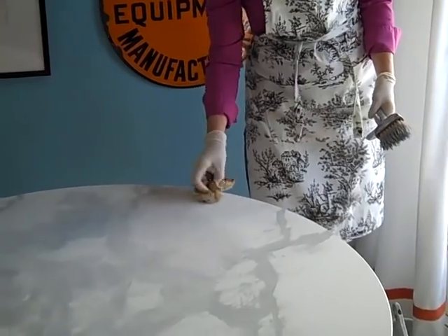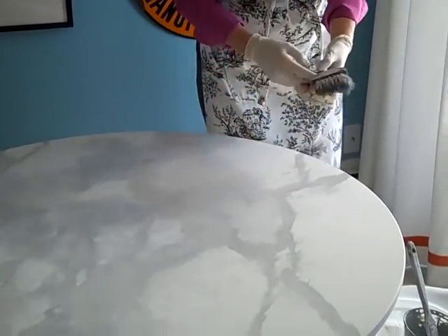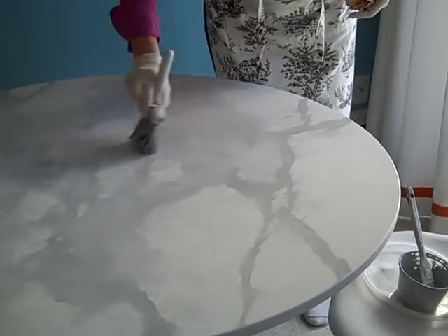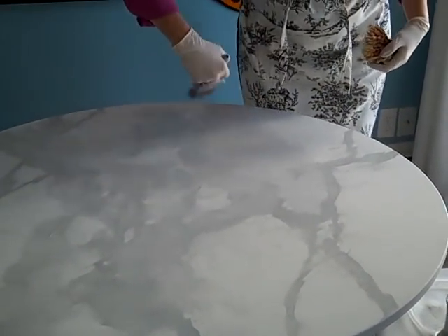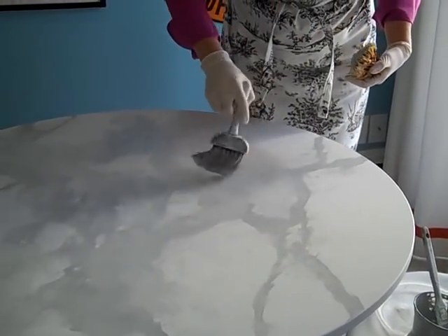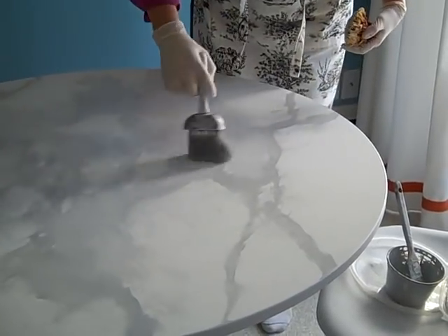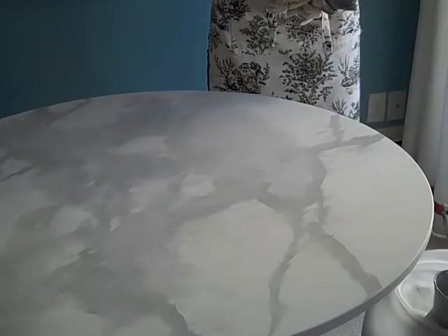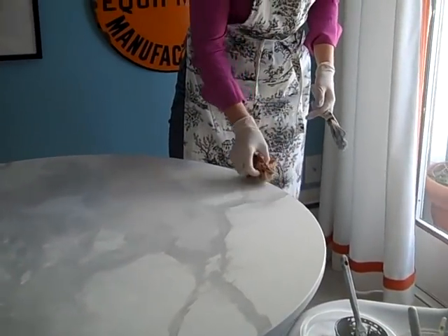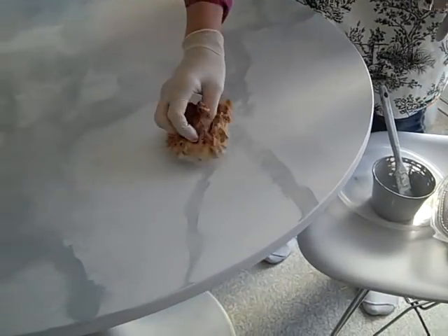Adding white also contributes a whole other color to the mix. Then soften again — I usually soften in one direction first and then use a quick circular motion to lose any of those straight lines. Just continue until you're happy with the overall area, and get rid of all those little dabbing marks.